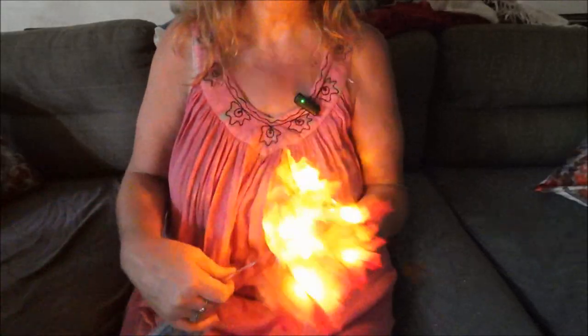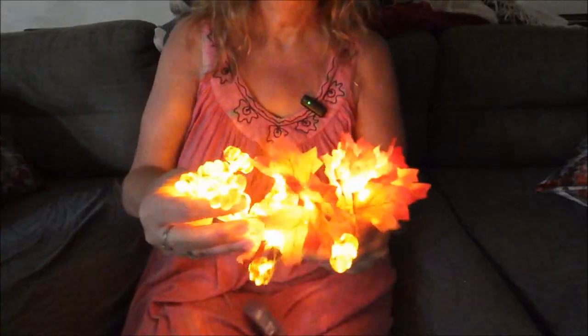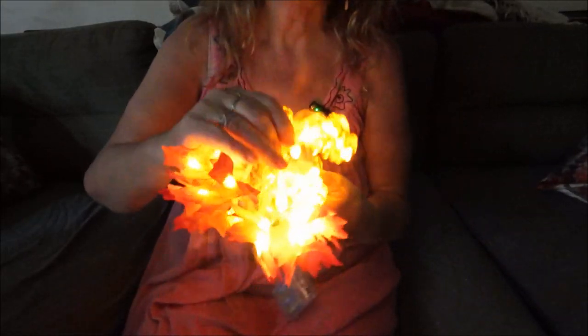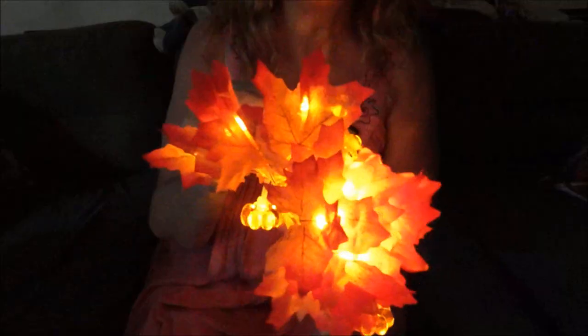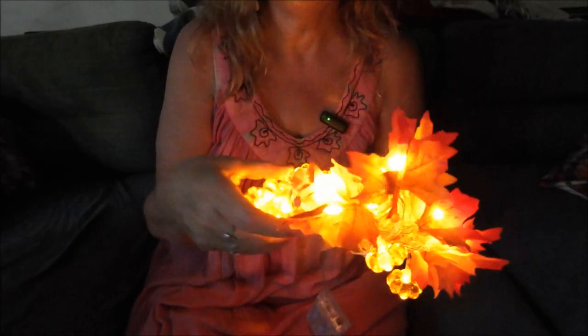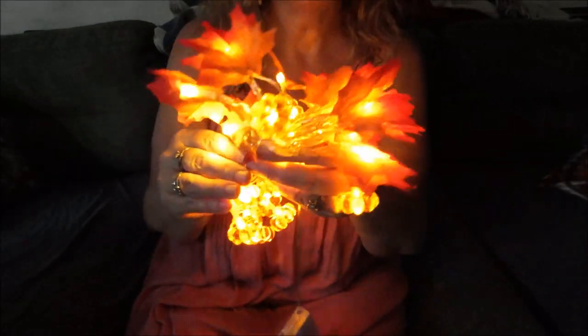I was just going to show you the lights — they look really cute. Once I get them up I'll show you guys, probably in a short or in another Temu haul.